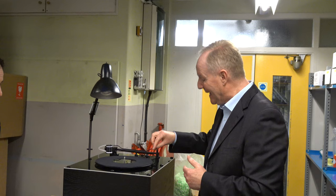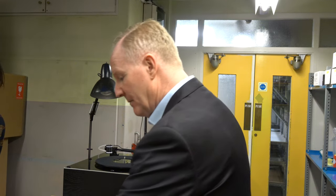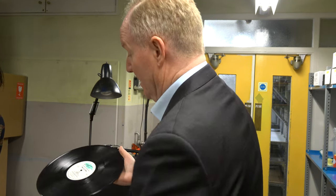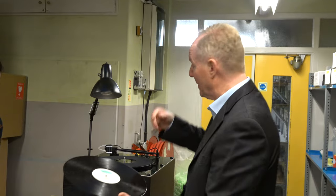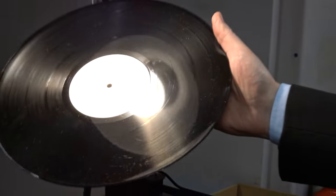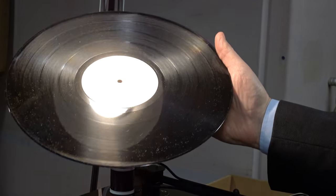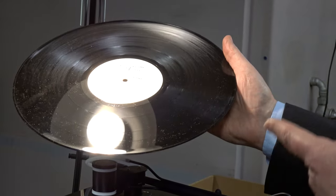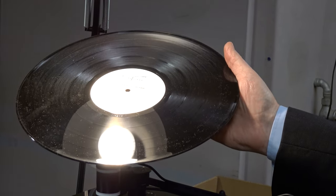A key ingredient is removing any contamination from the vinyl record. These records we've got here have come from charity shops — they're dirty, we haven't done anything to them. We can see all that contamination there — that's what we can see with our eyes. There's ten times worse that we can't see with our eyes.